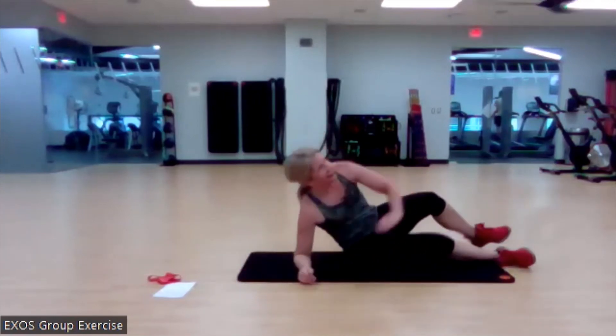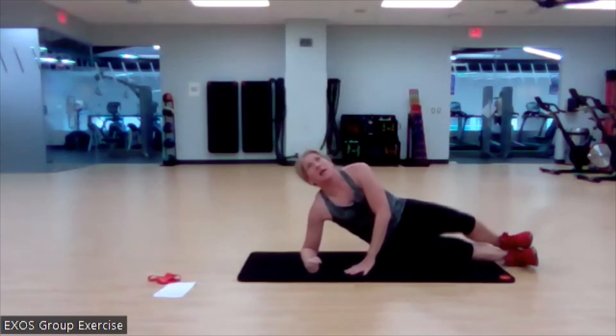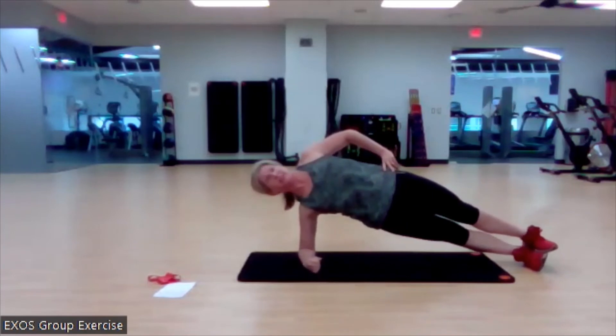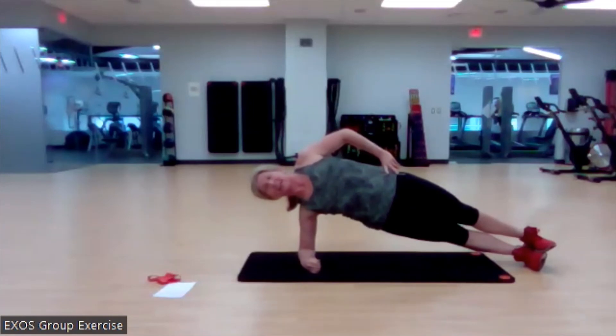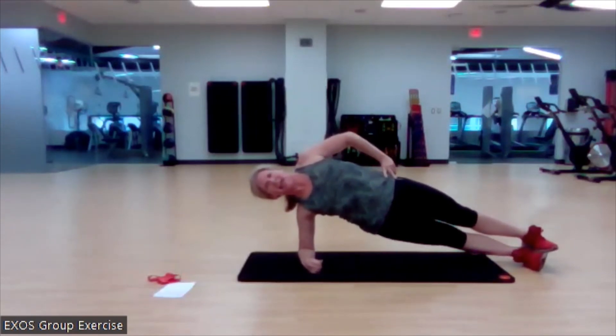Bonus work — how lucky are we? On the other side. Elbow under the shoulder, ready? Hop it up. Love how we notice those differences side to side — already my right side is like, 'Hey, what's going on?' And I'm like, 'It's okay, right side, you can do it. You're not left side, but you're still great.' That's the kind of talk we all have. In four, three, two, and down.